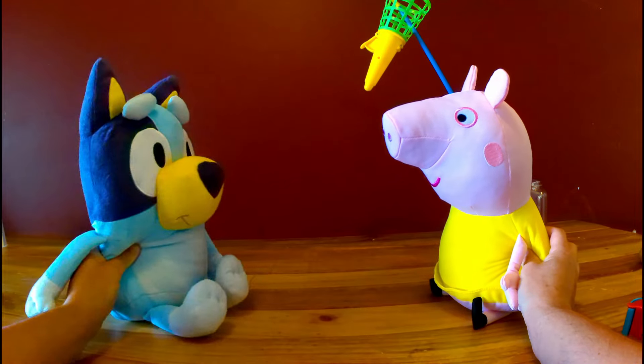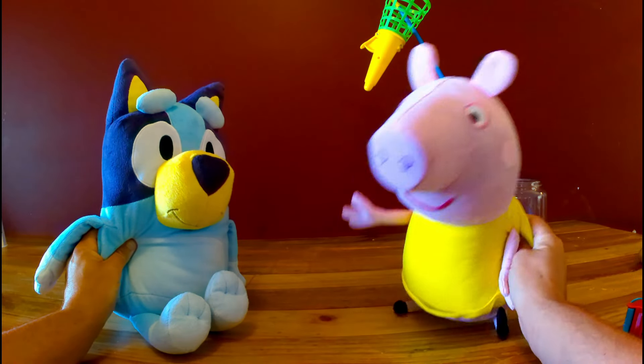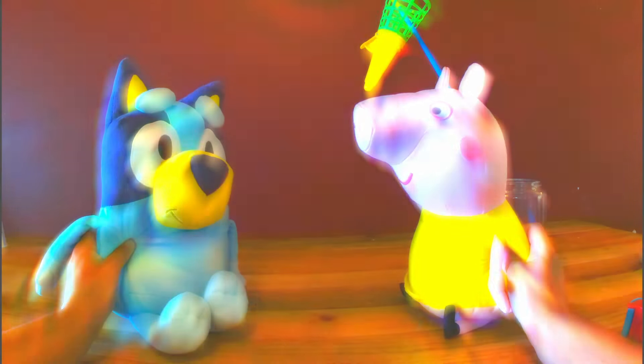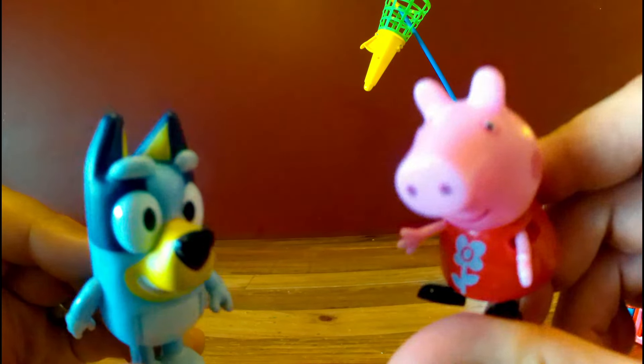Didn't Dad say not to play with the shrink ray? We'll be fine. Push the button. Oh, wow. It worked. What were you worried about? Let's play.